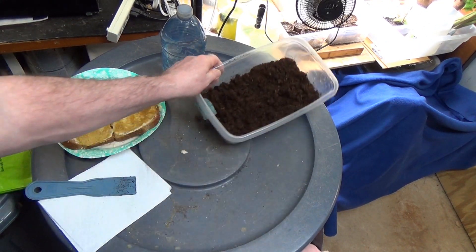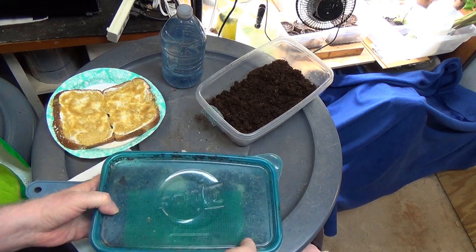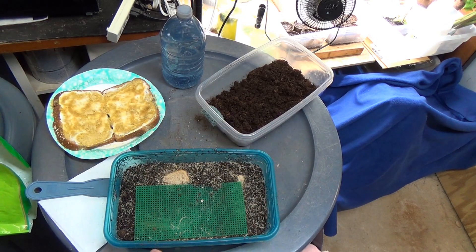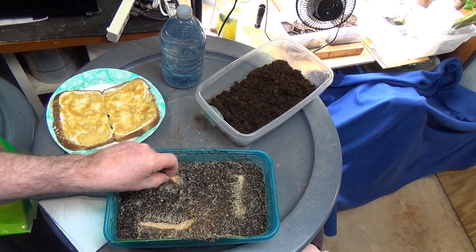Now we've got a new starter ready to go. I'll reach into the wine cooler and pull out one of our cultures. I've been at the Raleigh workshop for the last four days so these guys haven't been fed in a while, and you can tell they pretty much ate everything down to the bone.